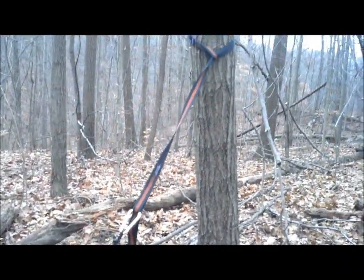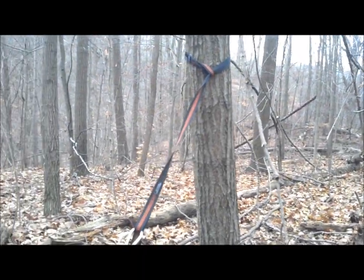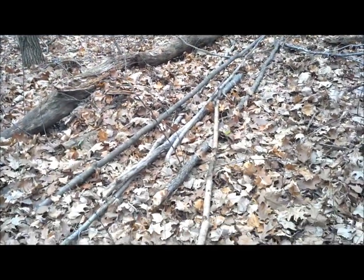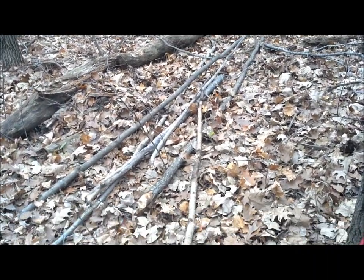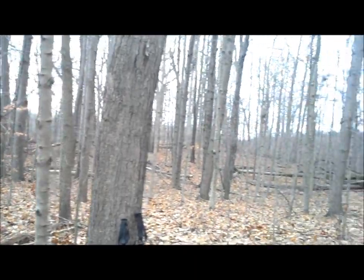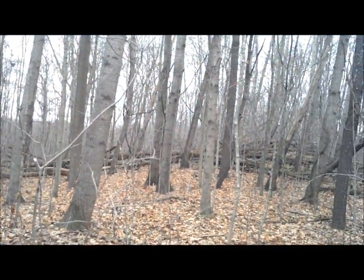I want to build a shelter here without drilling into those trees or tying anything to them. That's my material pile for the most part there — just a starter, but as you can see there's plenty to choose from out here. I'm not going to want for any materials.